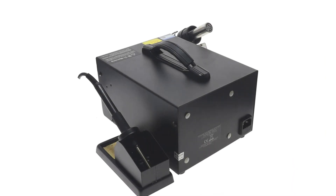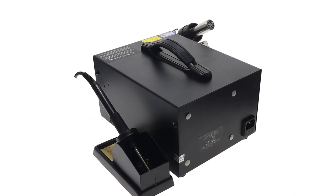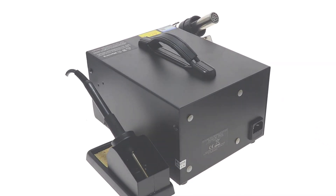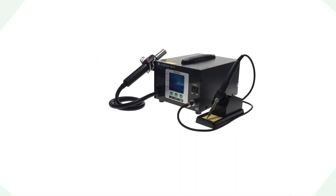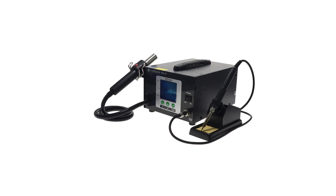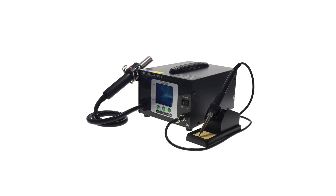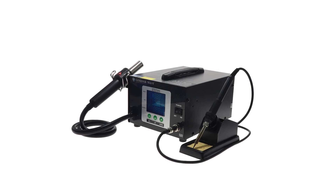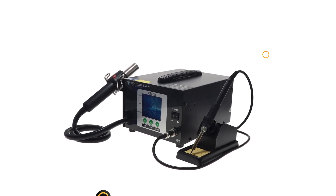The station has impressive technical specifications, including an impedance between the tip and the ground of less than 2 ohms, and a potential between the tip and the ground of less than 2 mV, ensuring a stable soldering experience. The sturdy build and compact design make it easy to integrate into your workspace. The total power output ranges from 180W to 700W, allowing for efficient handling of various soldering tasks.